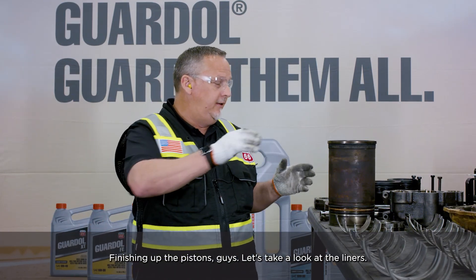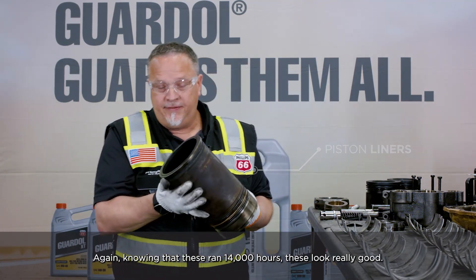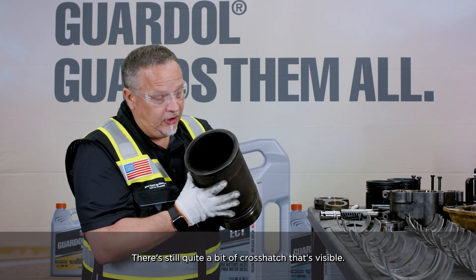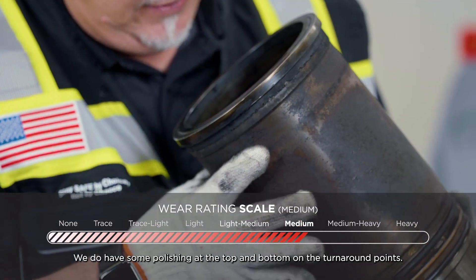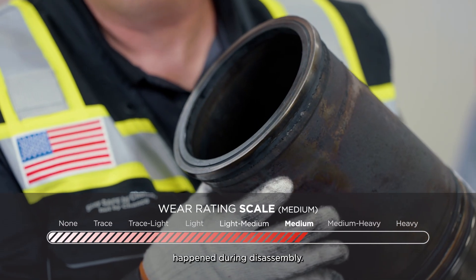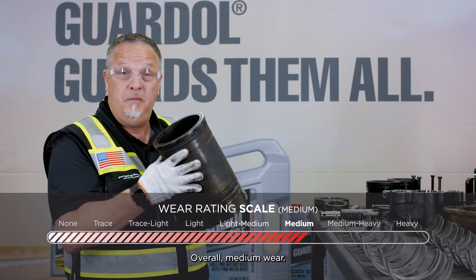Finishing up the pistons, let's take a look at the liners. Knowing that these ran 14,000 hours, these look really good. There's still quite a bit of crosshatch — it's visible. We do have some polishing at the top and bottom on the turnaround points. It does look like there's some scarring on it, but I think that happened during disassembly. Overall medium wear.